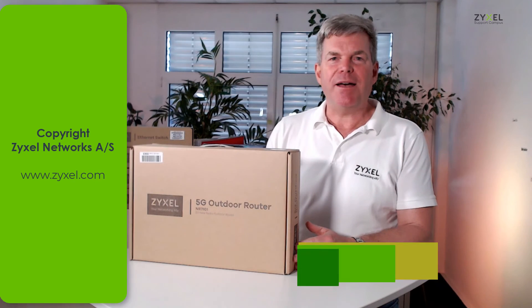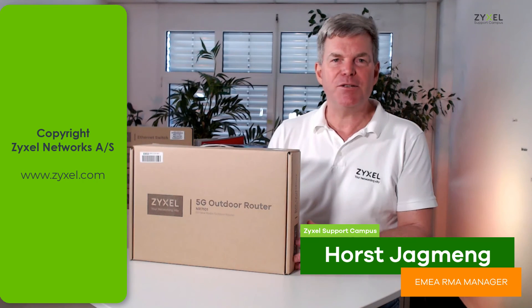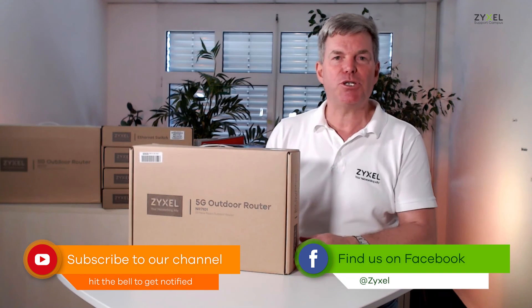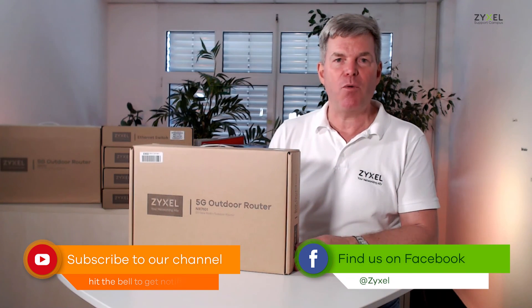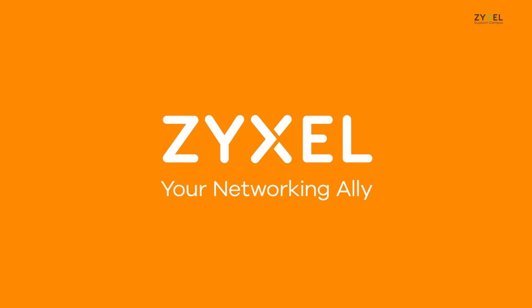We are at the end of our episode on unboxing the NR7101 LTE router. Thank you very much for watching. If you liked the video, leave a thumbs up and subscribe to the channel so you don't miss any of our videos. Have a nice day — we're Zyxel and we're your networking ally.